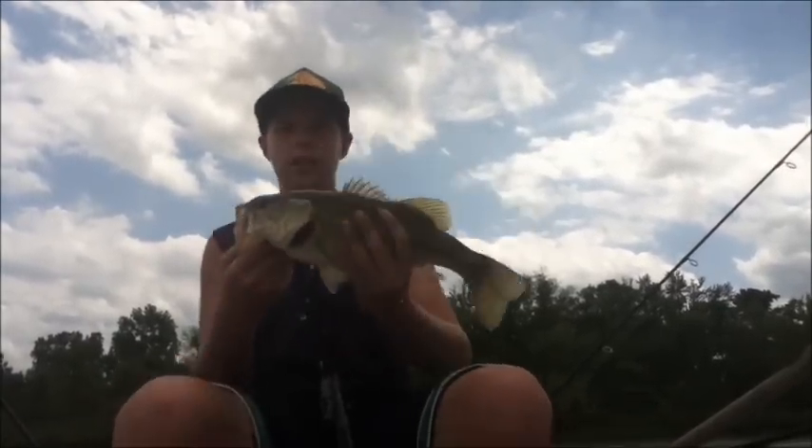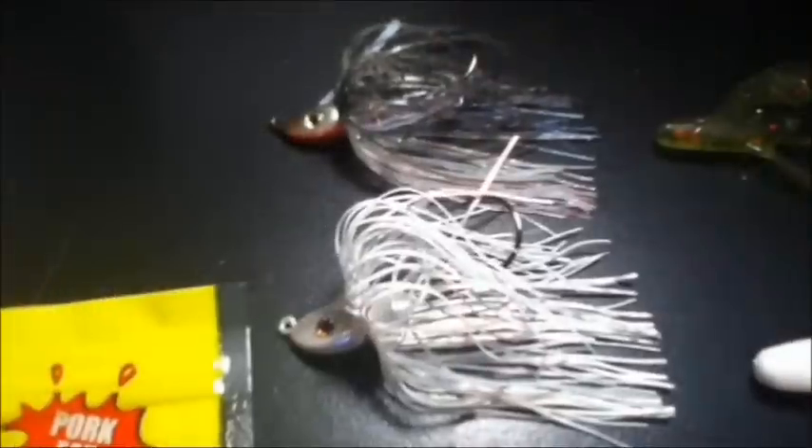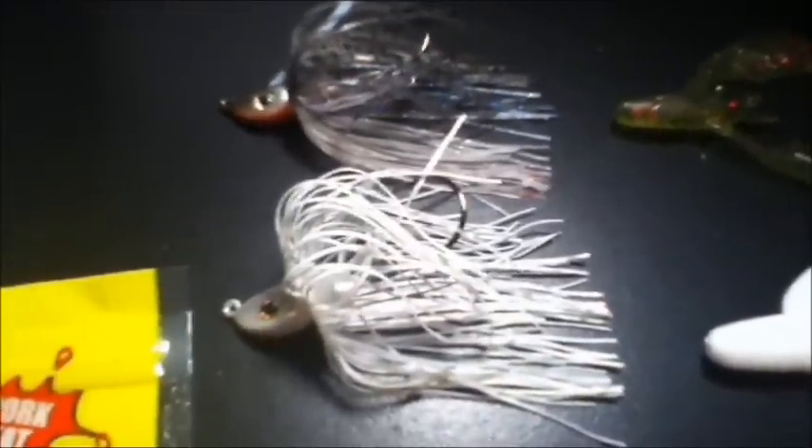That's a nice healthy bass, gonna get the release on this fish going along the logs. Let me show you my reel right now. First off, I got two of the Strike King swimming jigs, 5/16 ounce.